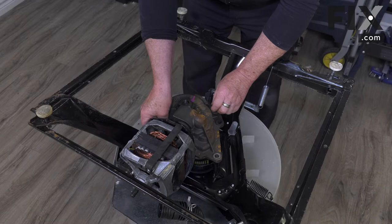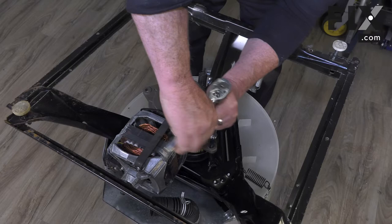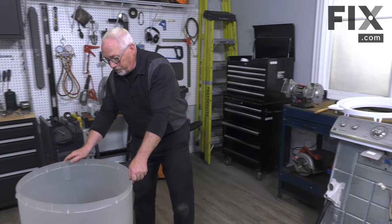Put our three bolts back in and tighten them back down with our ratchet wrench. Now we're ready to tip our machine back up on its feet.